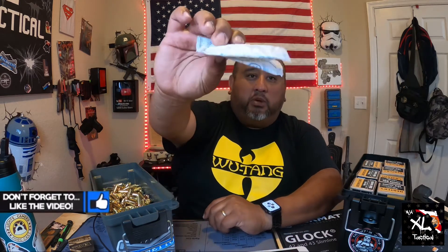I put these dry packs in — the kind that come in your shipping boxes — to take away the moisture and avoid rusting. Especially here in Florida, it can be very humid and that creates conditions for rust to build up.